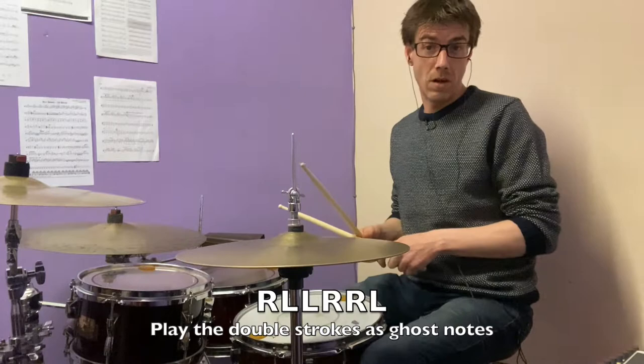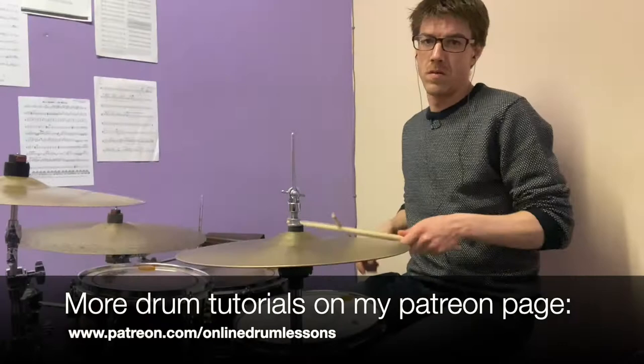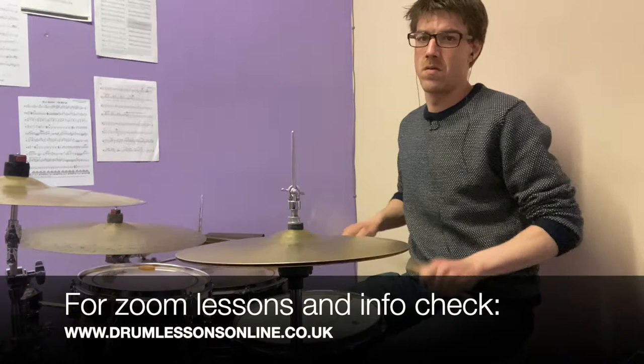If we play it slowly, it will go like this. If we play it faster, it will go like this. And if we voice it around the drum set, it will sound like this.